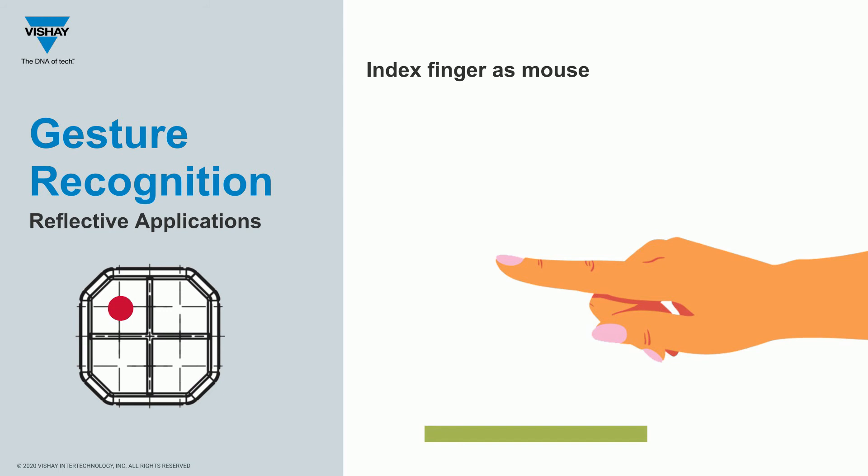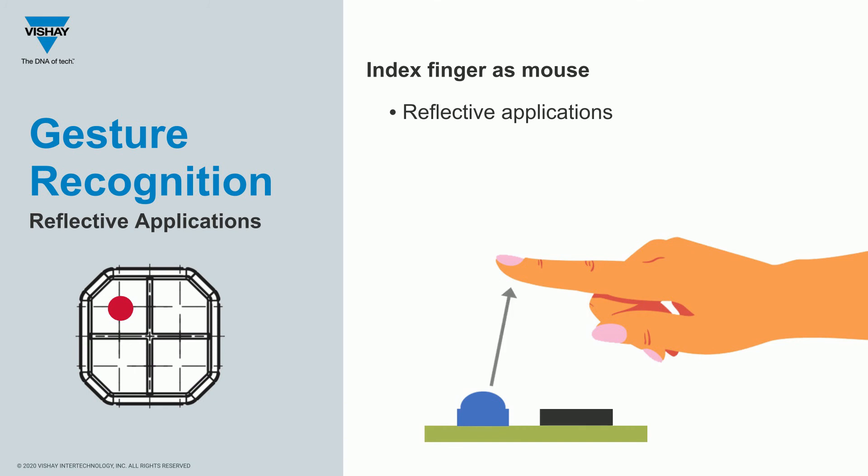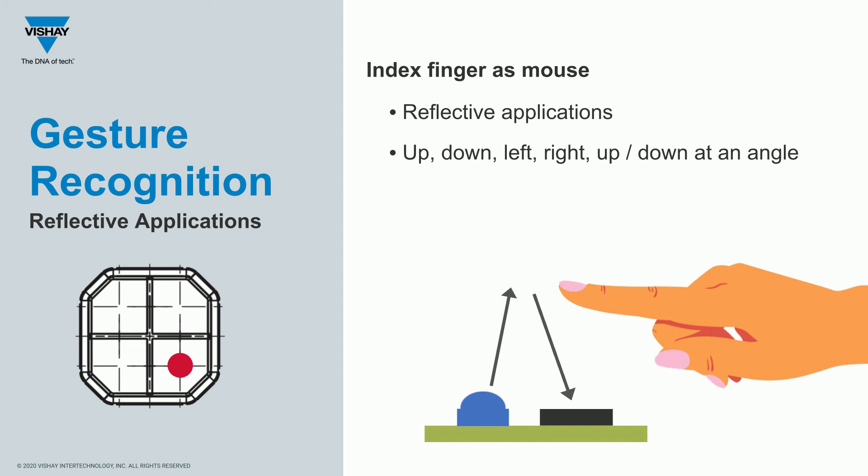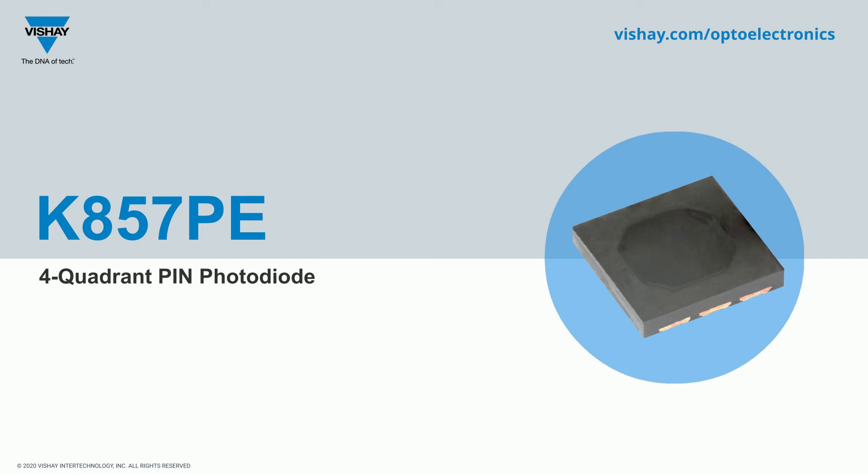The previous applications had an external light source in a line-of-sight configuration. You can also have a reflective application — for example, with an emitter and the K857PE on the same printed circuit board for gesture control. Very fine, small movements of your index finger could be detected, enabling not only up-and-down or left-and-right detection, but also angular movement of your hand. It's quite sophisticated math that goes into making this work, but it can be used in this type of application.